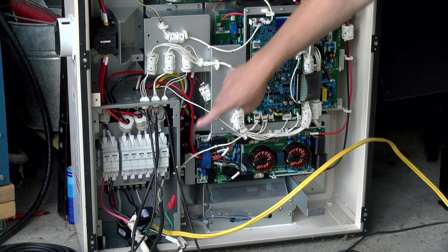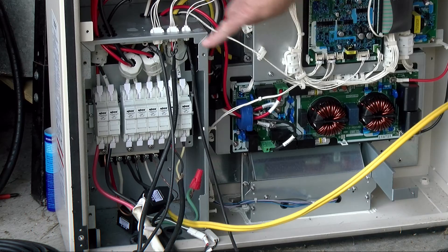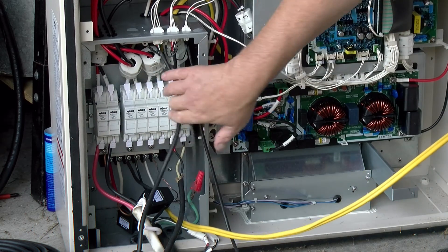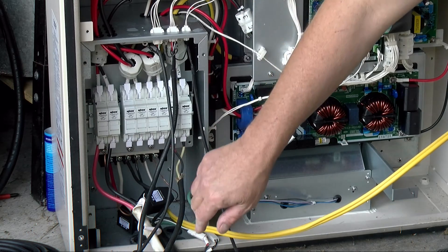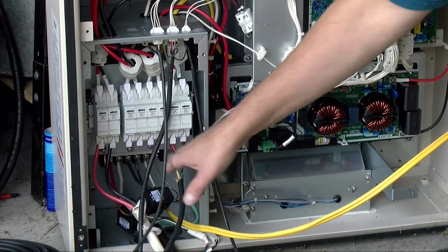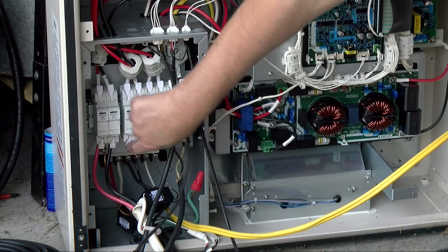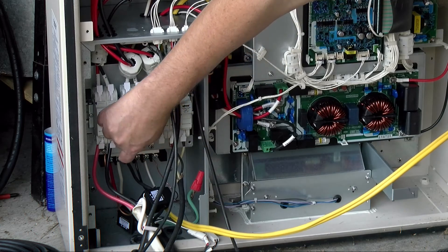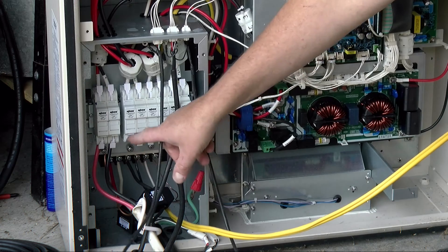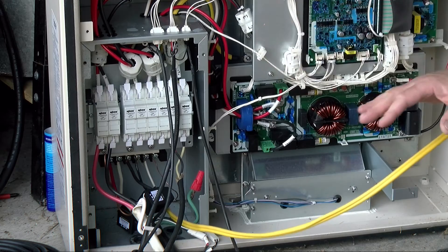Over here we have the interconnect section. The upper section is for all the DC connections — here is the 86 volt battery connection, and there are three pairs of connections, one for each of the solar panel strings. It's quite nicely done because there are no screws. You have these little latches — put the cable in, close it, press it down, and you're done.